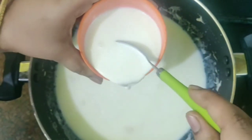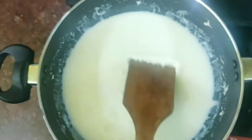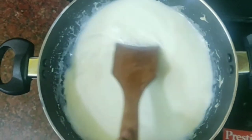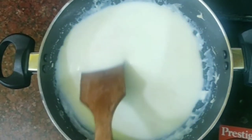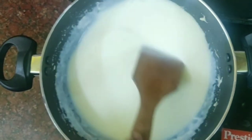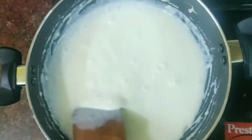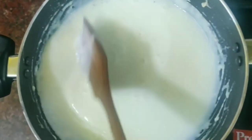Add the milk powder. The consistency is thick now. Stir it for 5-7 minutes. You can see the consistency is very thick.